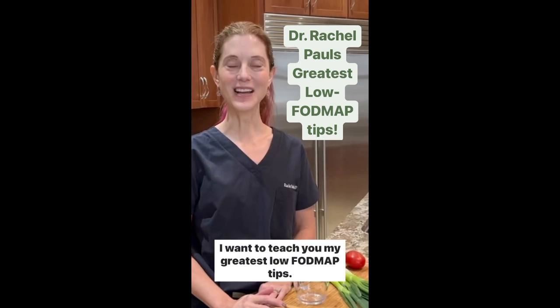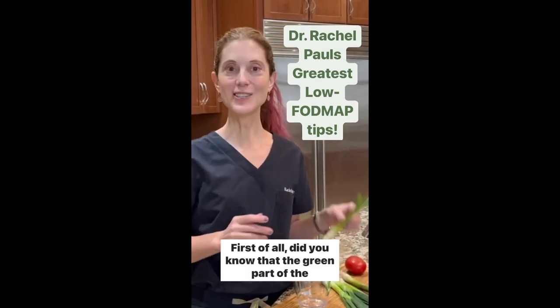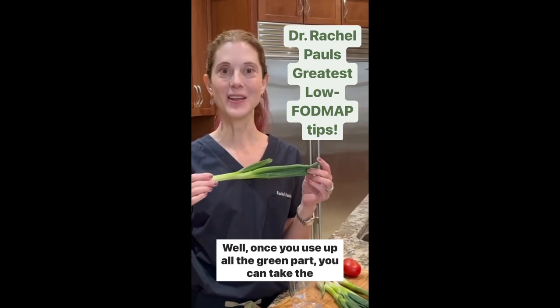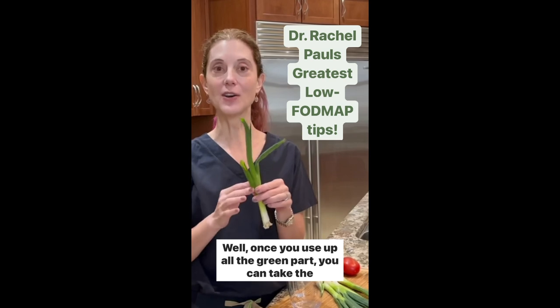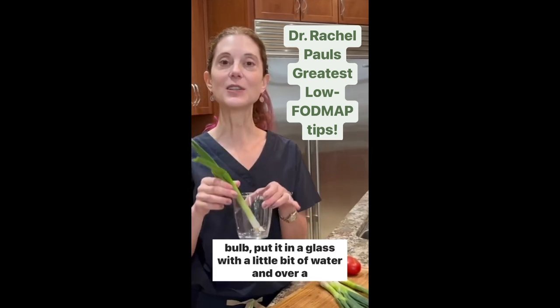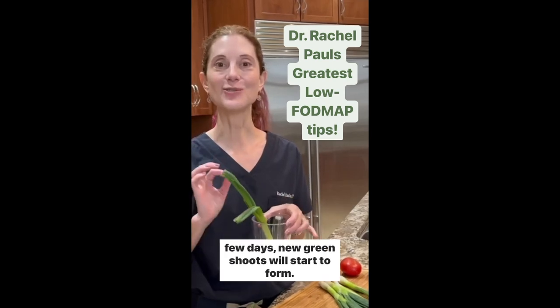Hi, I'm Dr. Rachel Pauls. I want to teach you my greatest low FODMAP tips. Did you know that the green part of the scallion is low in FODMAPs? Once you use up all the green part, you can take the bulb, put it in a glass with a little bit of water, and over a few days new green shoots will start to form.